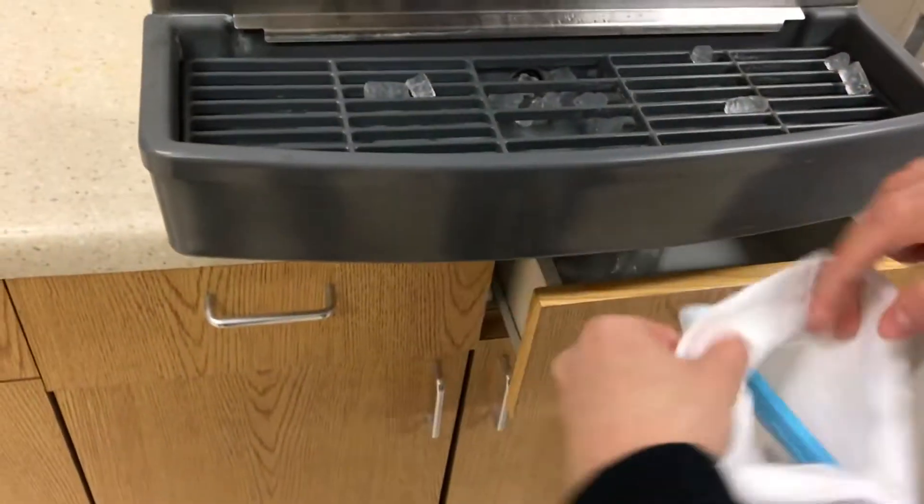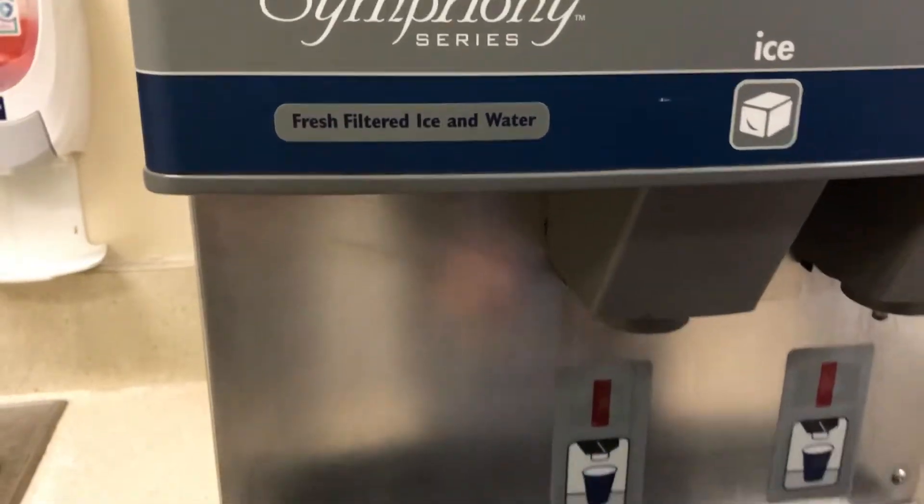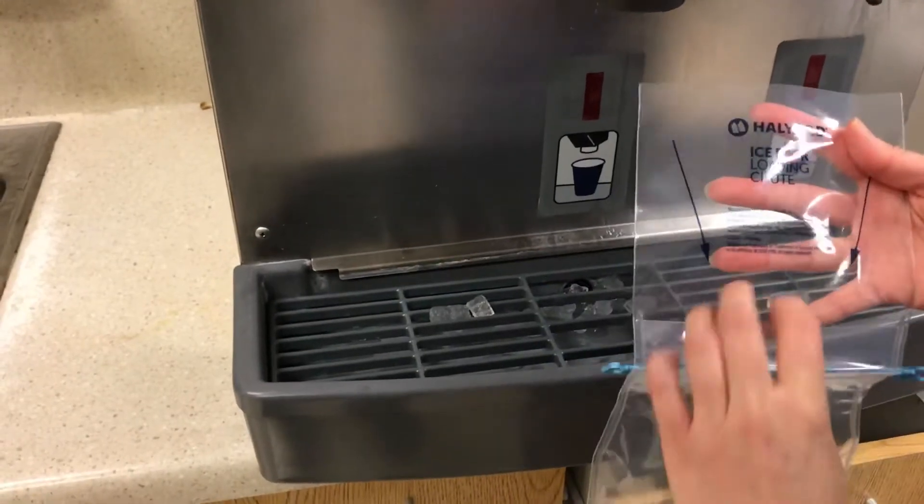How to pour your ice when you're at work. Get your little ice bag, pop this little top open — it's a little tricky at first, but you unclip it from the sides.